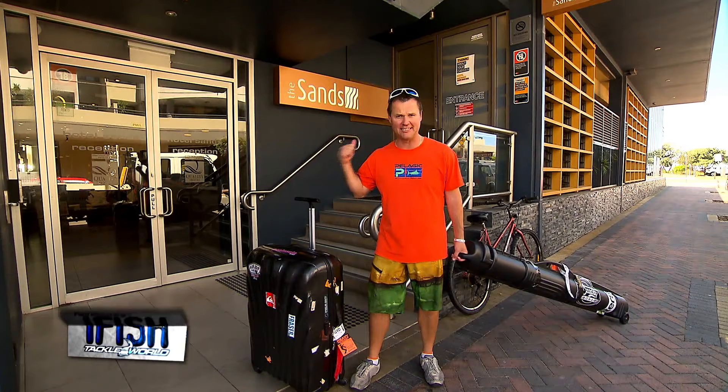Well I've finally arrived at the Sands Hotel, Narrabeen, New South Wales and I'm pumped because tomorrow I'm going land-based fishing. I love this stuff. Off to bed early because tomorrow I think I'm getting up before the sparrows.